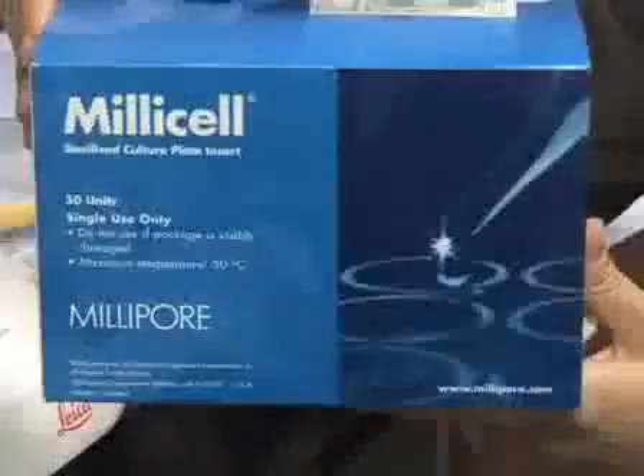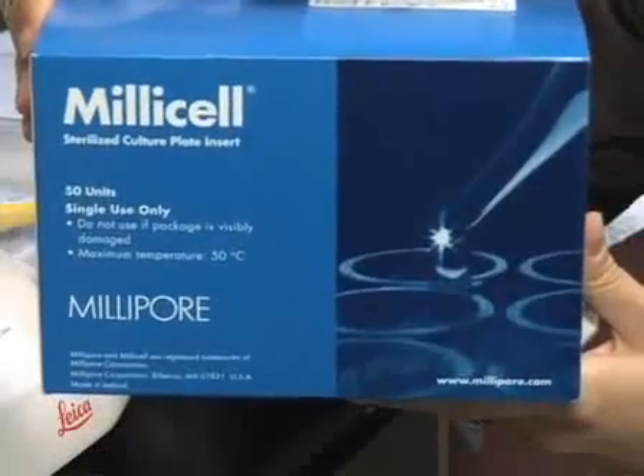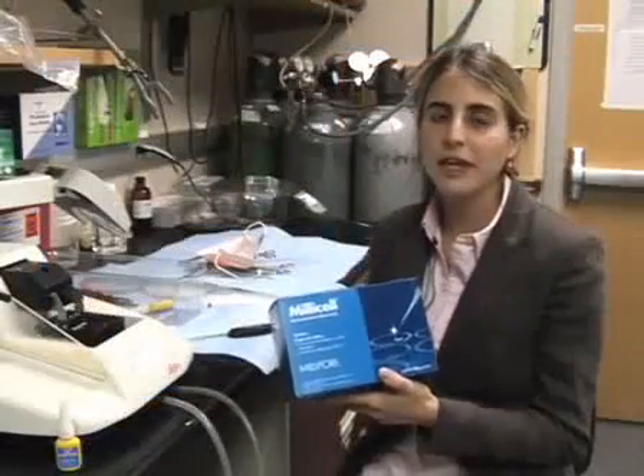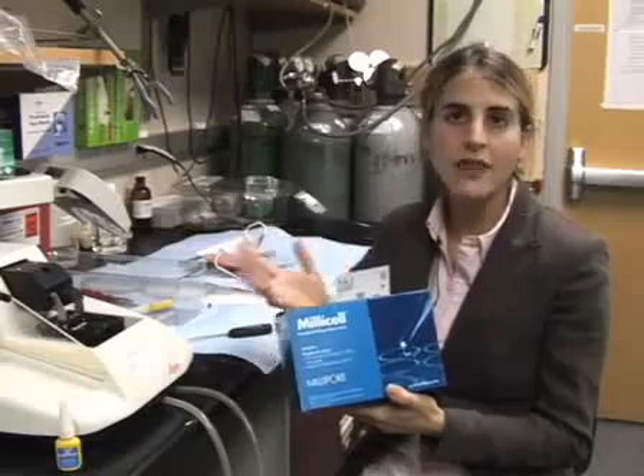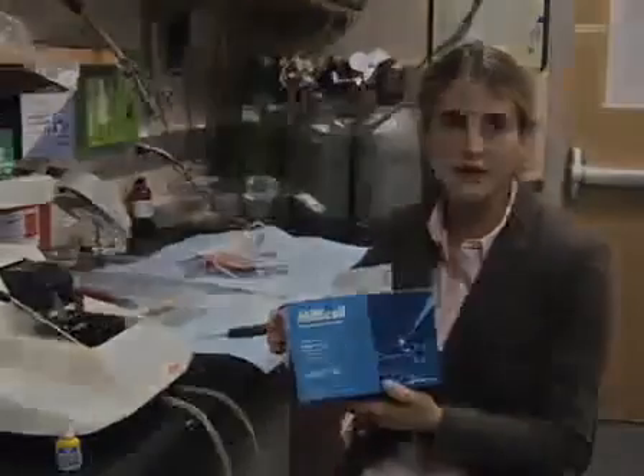We also use these Millicel filters. These are the filters that we plate our slices on while they're in culture, and this is also an important part of the process.